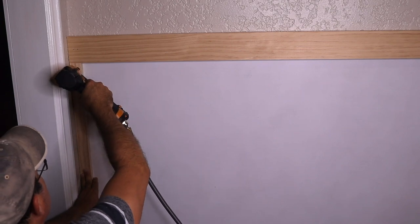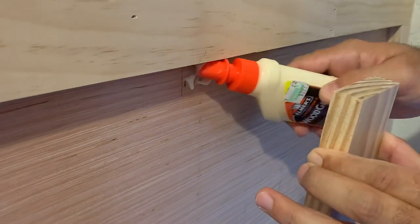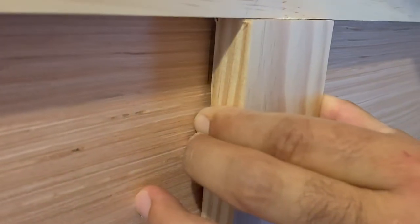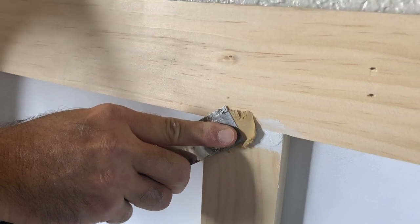We applied two coats of primer, sanding in between, and one coat of paint. Covered the nails and sanded again.